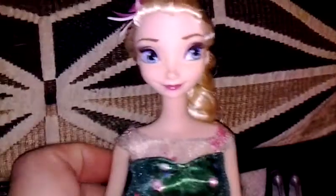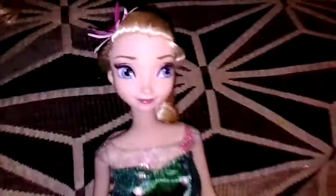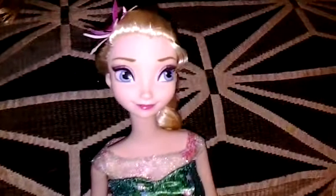No molded-on sleeves or anything like that. Her arms can rotate, her hips can rotate, her head — everything. And I do have the box, I just didn't show it in this video. I'm going to keep her box because I really love it.